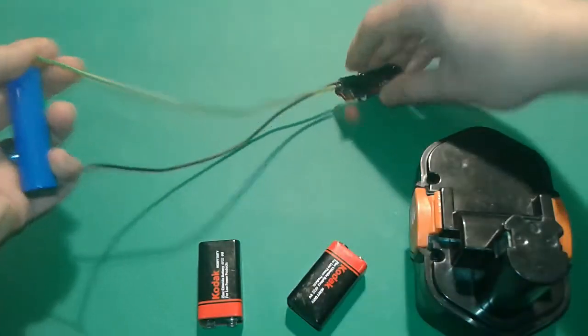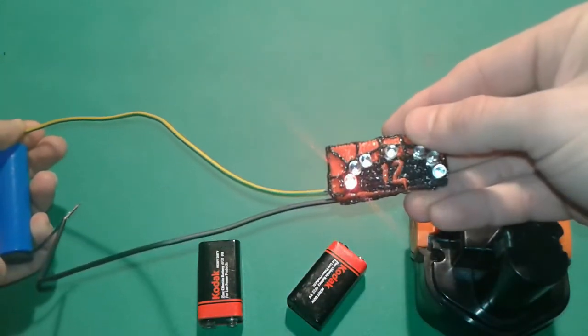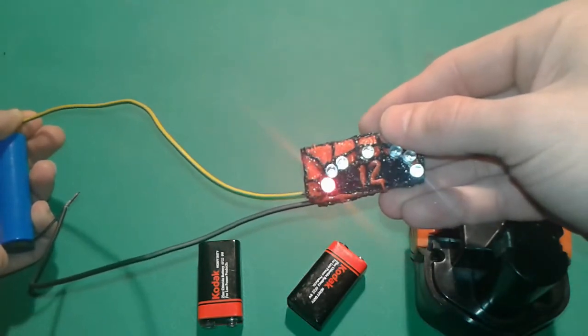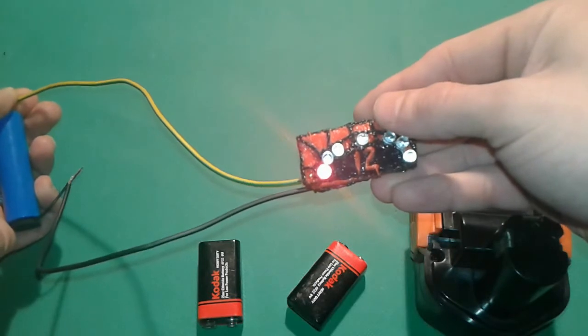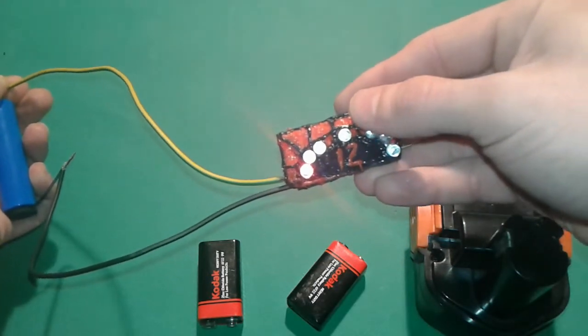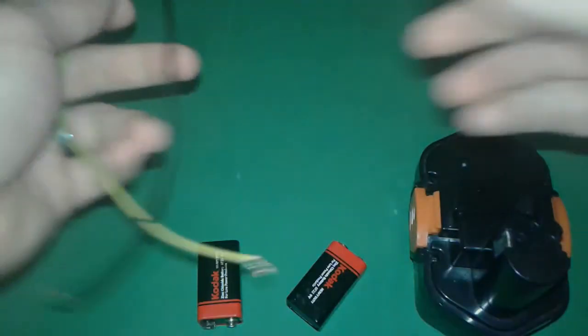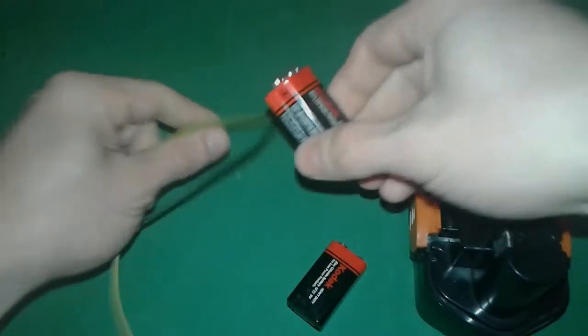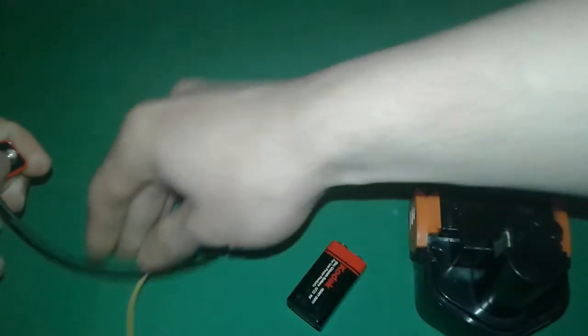Connected — here we go. At around 3 volts, just one LED is lit. It's not that accurate but it's still good. We're gonna proceed to the next test — let's turn out some lights to make it darker so you can see better. Now we're connecting to a 9 volt battery.